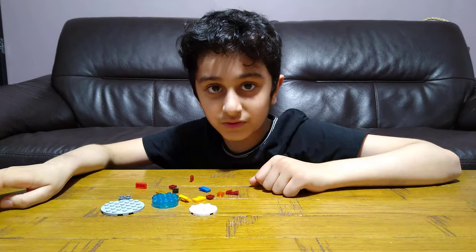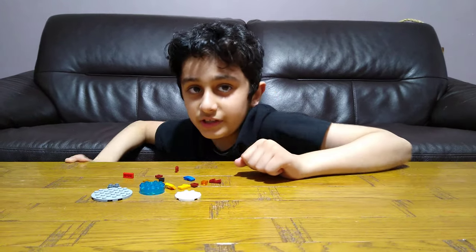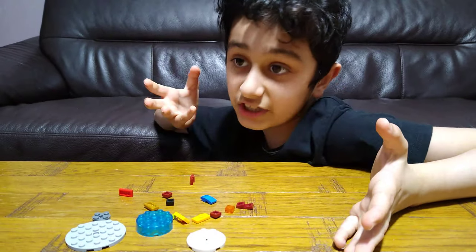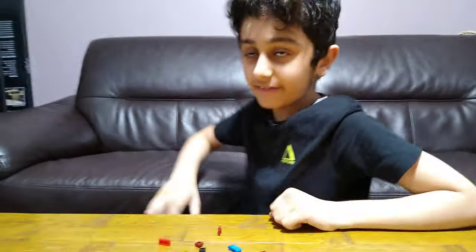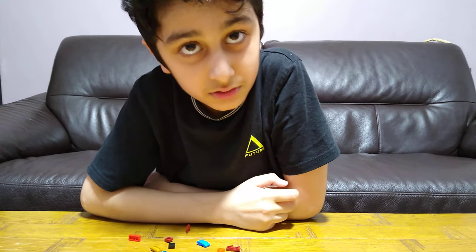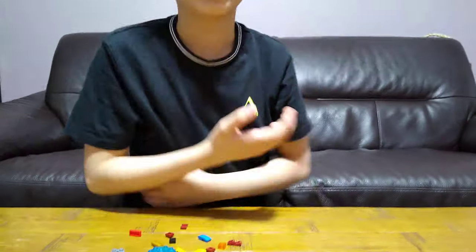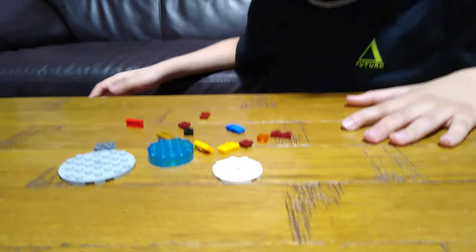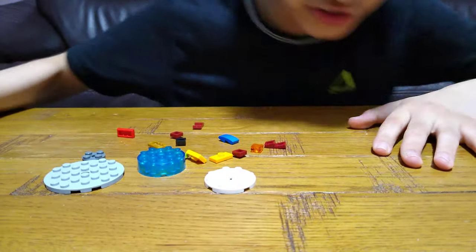That's much easier than finding every single video. If you like Star Wars, I've got it. If you like LEGO Ninjago or ninjas, I've got it. I've got Pokémon, though not much — just one. I've got LEGO City, some cars, Connects, Creator, and Classic. So let's start!